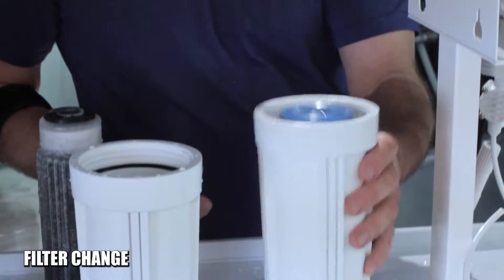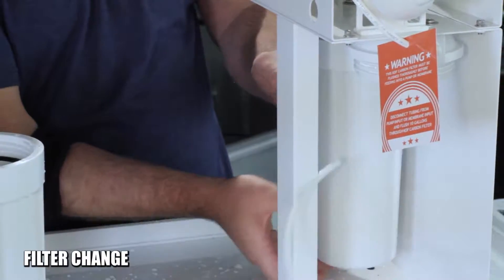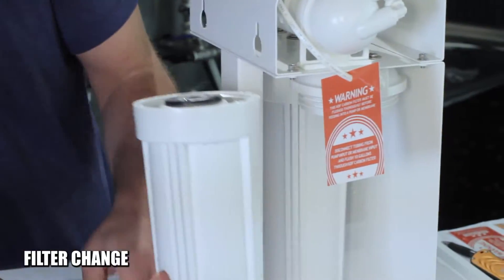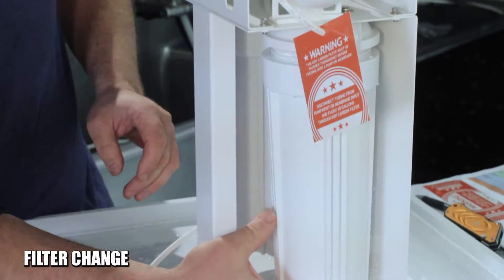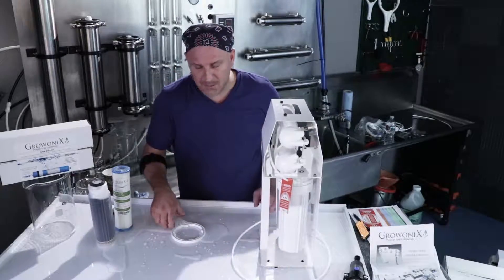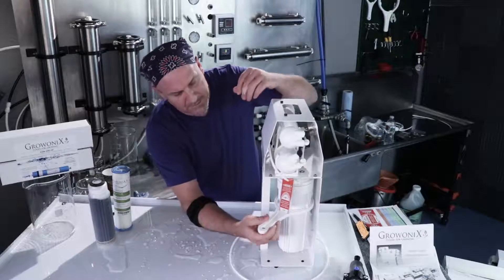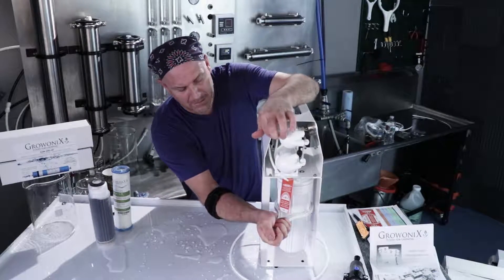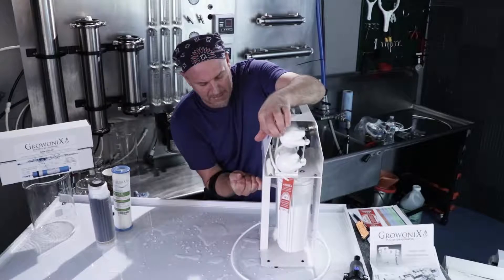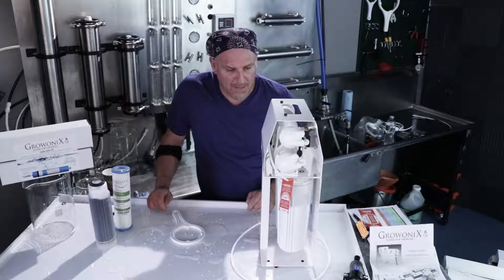Put the sediment filter back in its housing and simply spin it on. Place your new carbon in its housing and spin it on as well — really quite simple. Now don't use the filter wrench to tighten these; tighten them by hand. Unless you don't have the strength, you can use the filter wrench, but don't over-torque them — just about a tenth of a turn past just barely tight. If you torque them too much, they're going to be impossible to get off later. And that's it for changing the pre-filters.